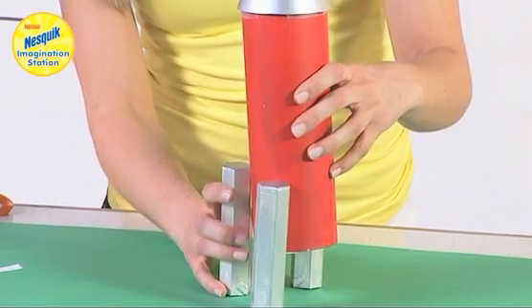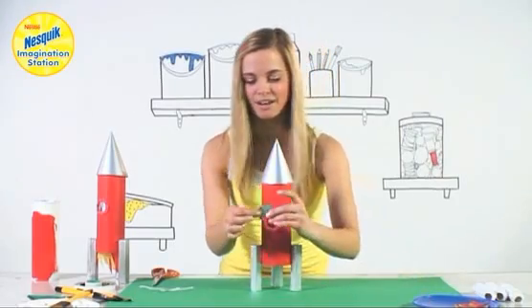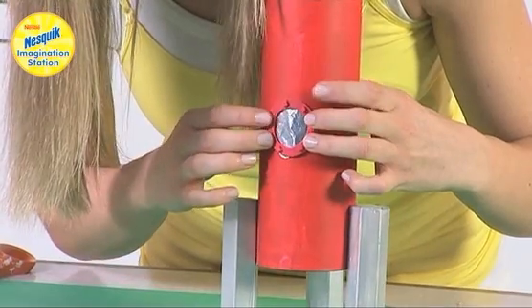Now our legs are in place it's time to add the detail. I've made a window and I've cut out some silver foil, and with some fun foam I'm going to put it over the top and stick it on with strong glue.